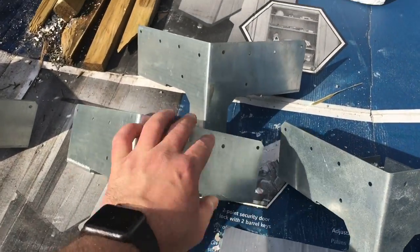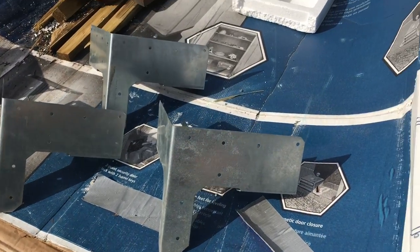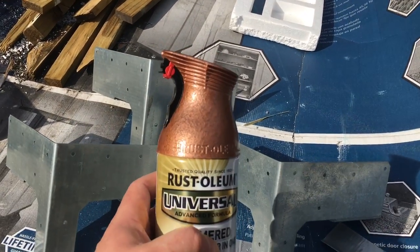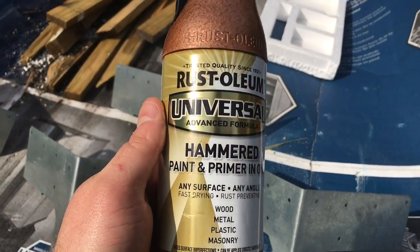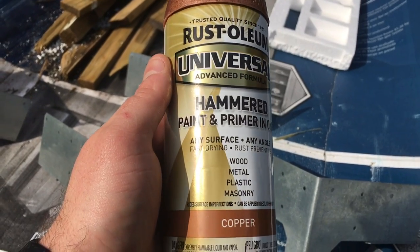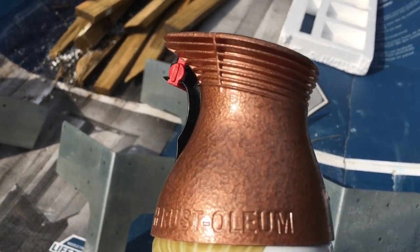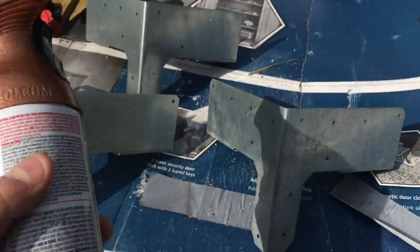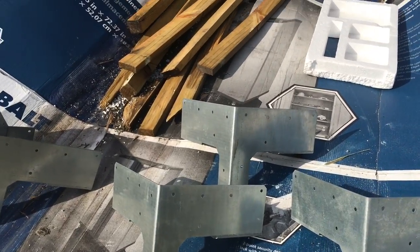These are some brackets I decided to use. I was worried about what they look like — they're just galvanized Strong-Ties made by Simpson. I'm gonna try to spray some of this Rust-Oleum hammered paint and primer in one. It's supposed to come out looking like copper, kind of textured. I think it should pick up pretty good on this galvanized because it already has that same kind of texture, so let me give it a shot.